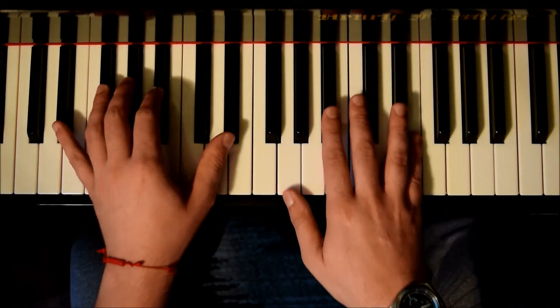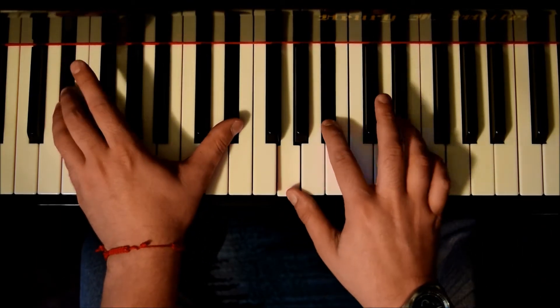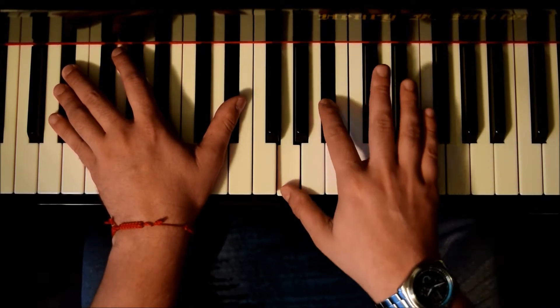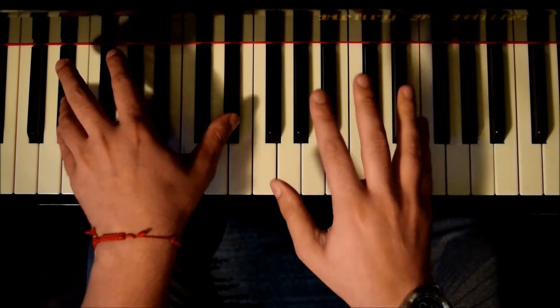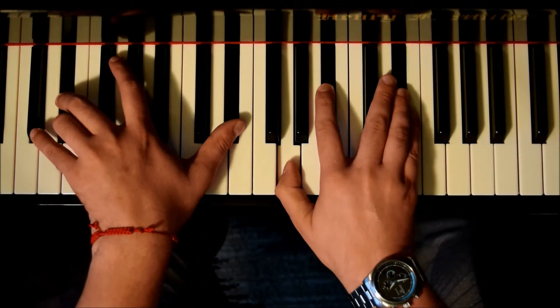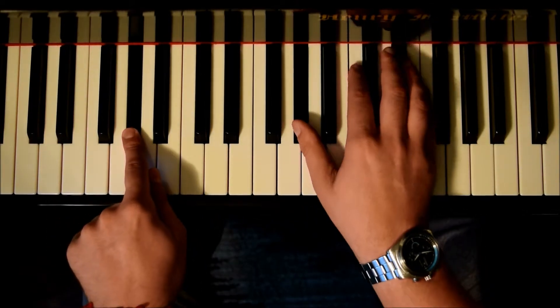The first chord - what I was playing is the intro. The chords will have an E-flat major: E-flat, G, B-flat, E-flat. That's the first chord. Now from E-flat major we're going to go to A-flat, and we have A-flat, C, and E-flat.